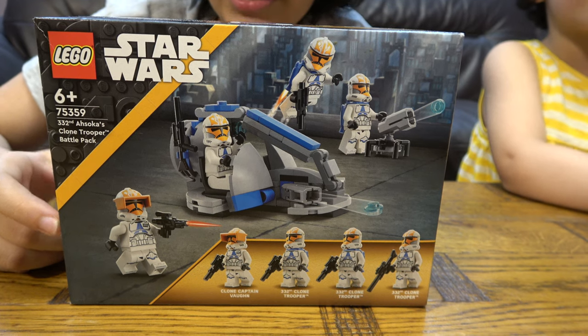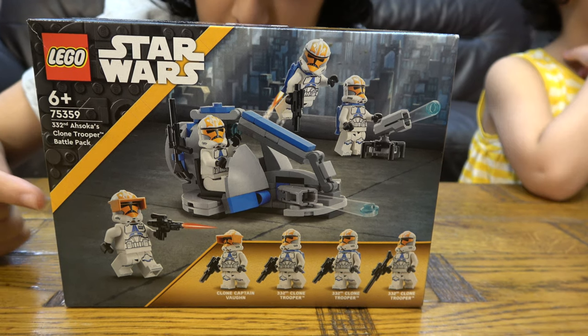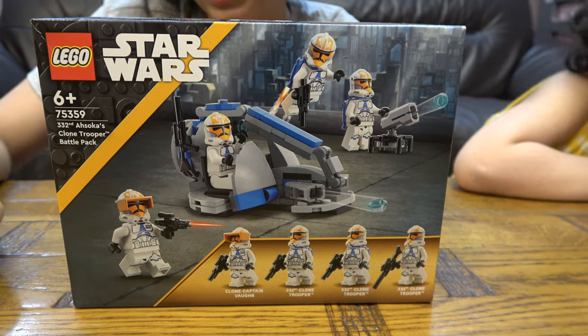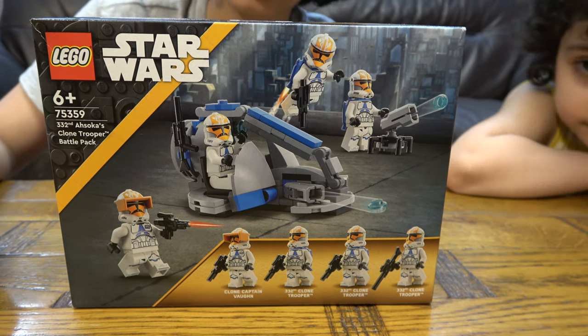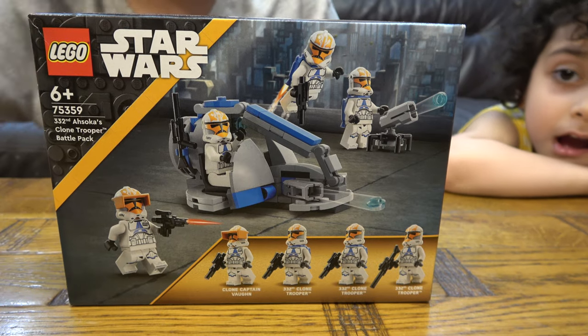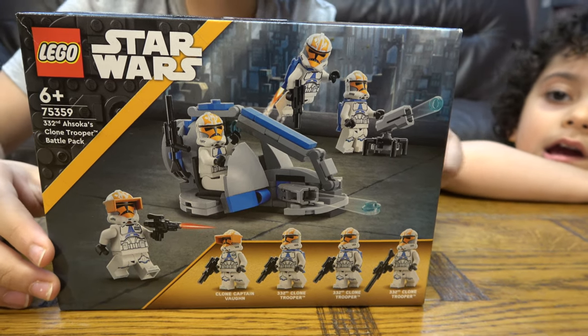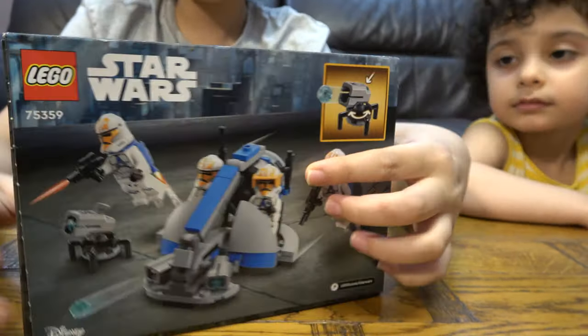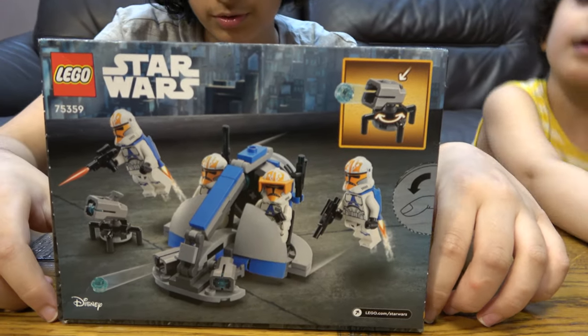The only thing I don't like about it is that Lego put a named character in a set that is made to be bought multiple times so you can build an army, because I'm sure you don't want an army of Captain Vaughn. The set number is 75359, and here's the back.